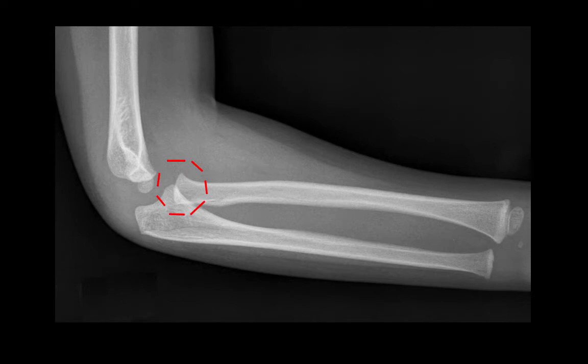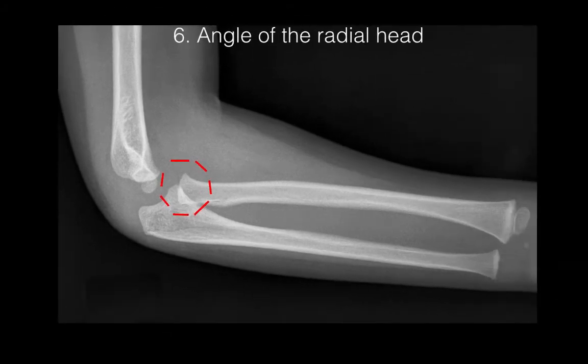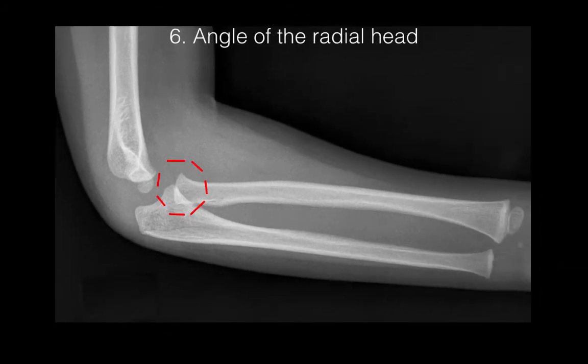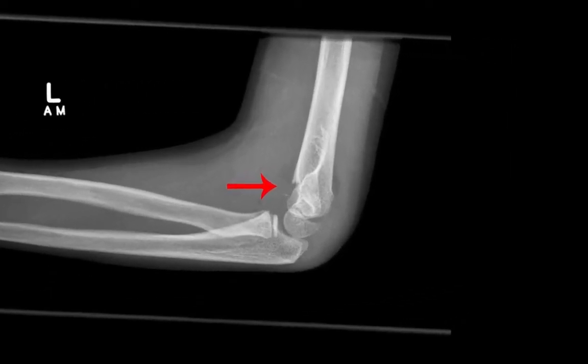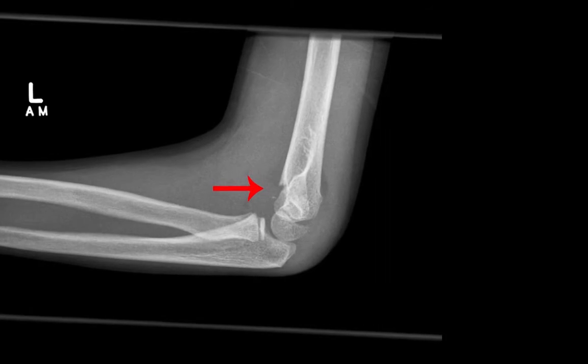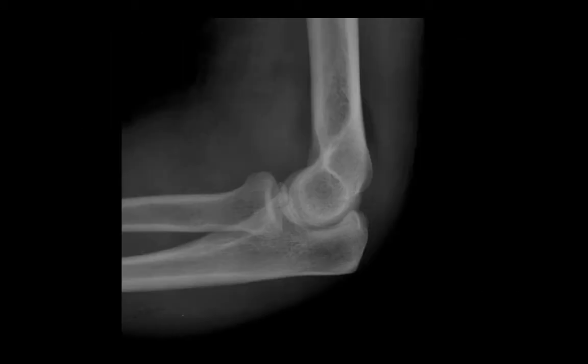The next one is quite subtle. We can see that the radial head, indicated by the dashed red circle, is tilted slightly superiorly. If there is an abnormal angle of the radial head you need to think that it might be fractured. This red arrow is pointing out a fairly obvious fracture of the distal humerus — just like any orthopedic injury we need to look for disruption of the cortex. In some cases it's subtle, as with the coronoid process of the ulna bone in this lateral film, which is fractured.